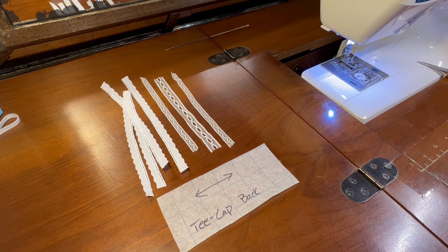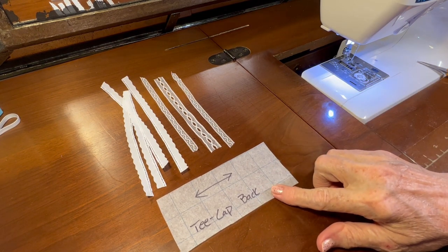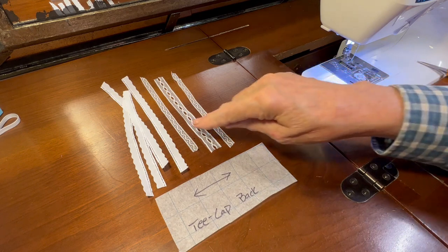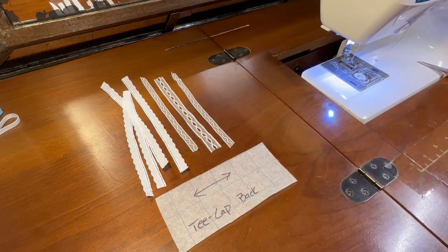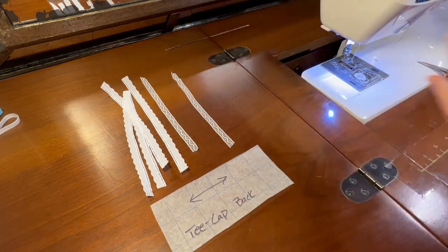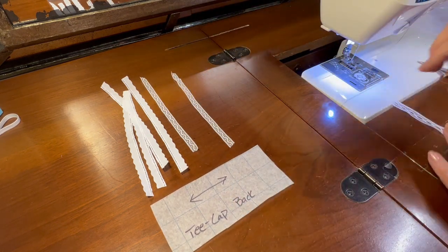Hello, welcome to Oxford Airlines. In today's video we're going to be working on the back of the T-cap. In order to save some time in the video, I did a little bit of prep work by cutting lace and entredeux and trimming entredeux ahead of time.